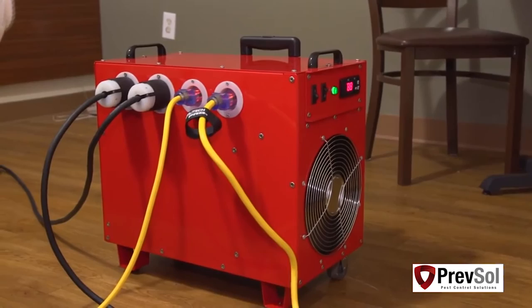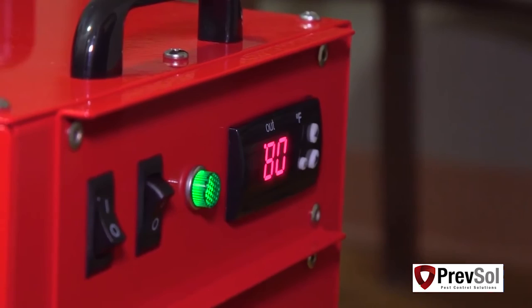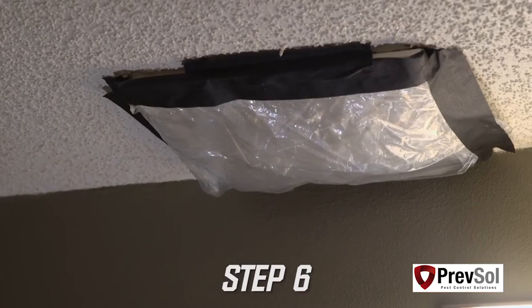If only one outlet is available in that room, simply go to the room next door where you plugged in your PTAC cord. To set up your BBHD12, place the unit in the center of the room with the airflow blowing towards the headboard wall. Now we're ready to turn the BBHD12 power switch and fan switch on.